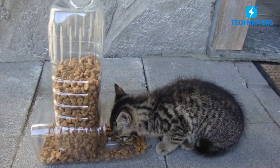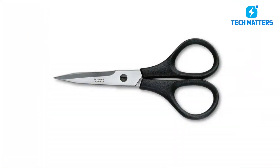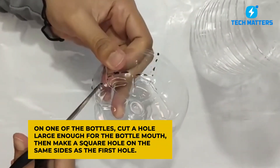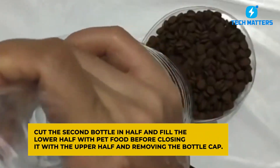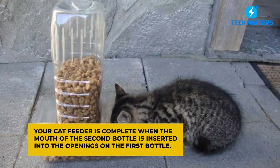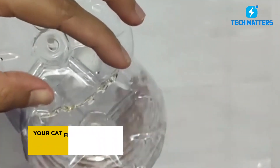The second method uses plastic bottles. You'll need two plastic bottles, pet food, and scissors. On one of the bottles, cut a hole large enough for the bottle mouth, then make a square hole on the same side. Cut the second bottle in half and fill the lower half with pet food before closing it with the upper half and removing the bottle cap. Your cat feeder is complete when the mouth of the second bottle is inserted into the openings on the first bottle. It's incredibly straightforward and affordable.